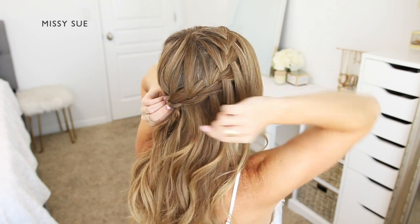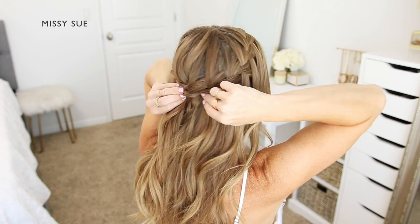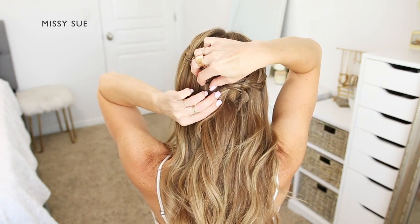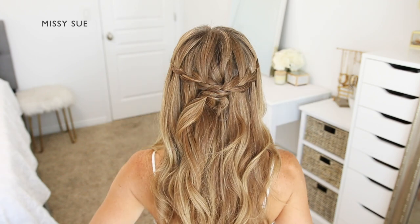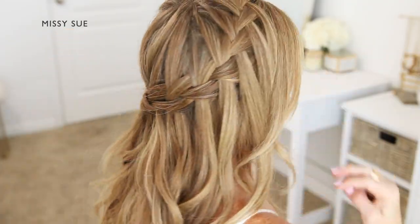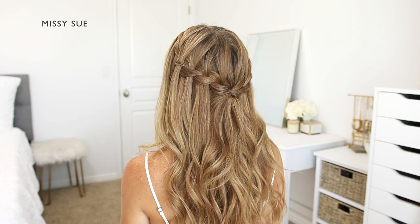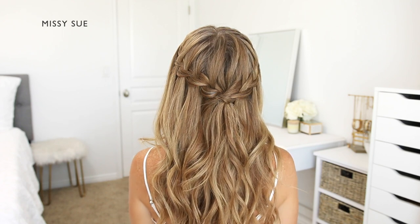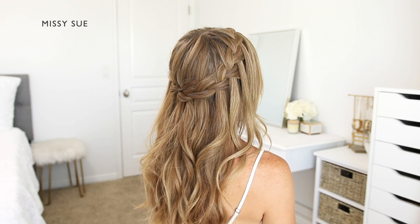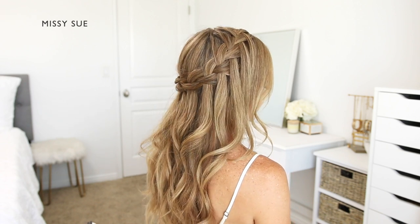Once both braids are done, I'm going to take the right braid and slide it through the middle of the left braid, then hold both braids against the back of my head and pin them in place with bobby pins. I'm sliding the pins into the braid horizontally along the back of my head, and then I can remove any extra bobby pins and unravel the ends of the braids.